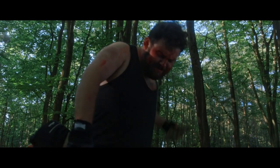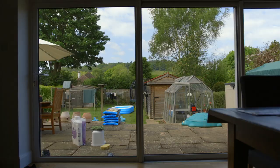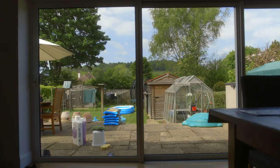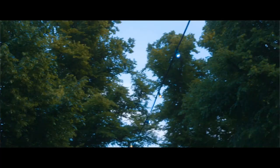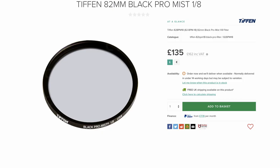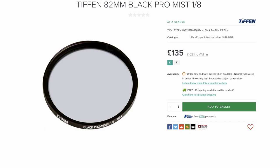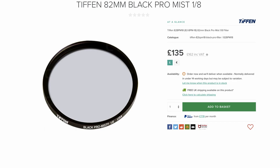I think it gives your footage a slightly vintage vibe — not too much. You still get a very clean look, but it just takes the edge off your footage. Earlier when I was talking about blowing out highlights and the sky — with this filter, because of halation, it gives any bright areas of your image a smooth roll-off, which can help hide any blown-out parts. It's the same sort of effect you get when you use haze or fog to soften your image. I'm using the 1/4 strength for a subtle effect, but there's also a 1/8 filter for even more subtlety, or a 1/2, 1, and 2 strength if you want a stronger filter.